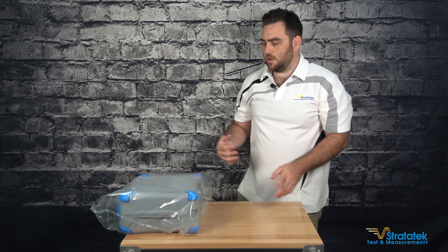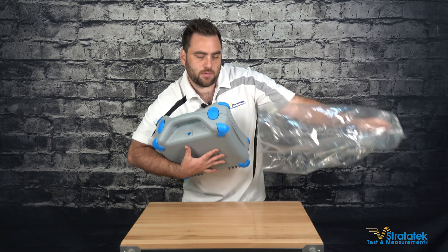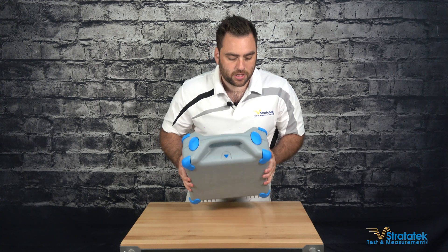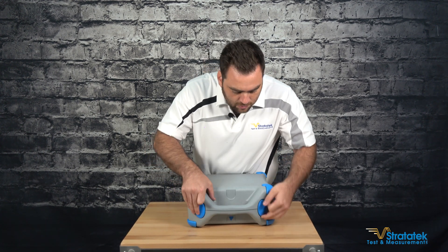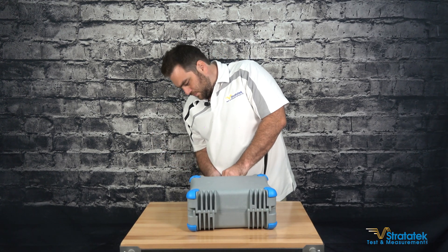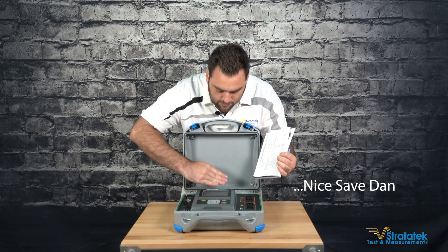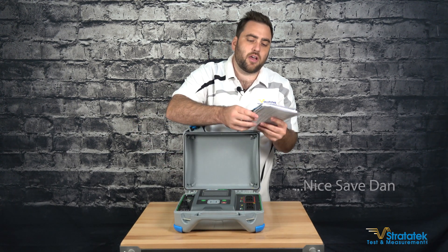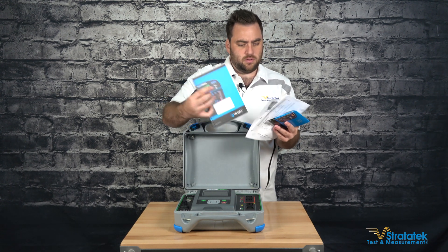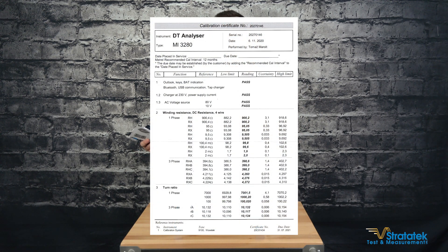Moving right along. Let's open up the actual 3280 unit and see what we've got in here. It's got a factory calibration certificate with data report.